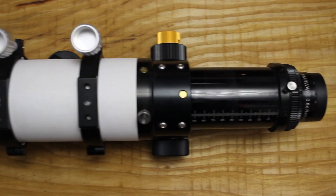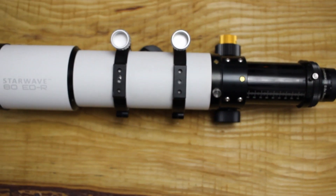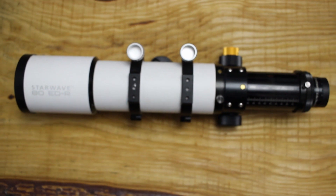It is also quite good for beginners starting out in the hobby as it has a fairly wide field of view with a focal length of 555 millimeters.